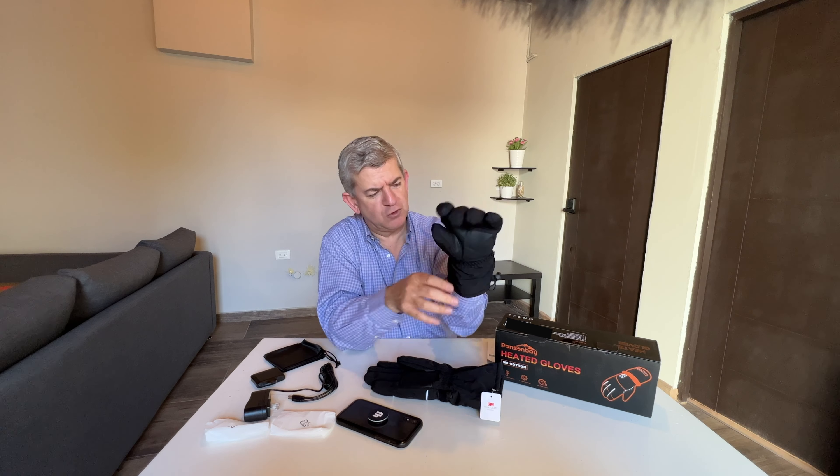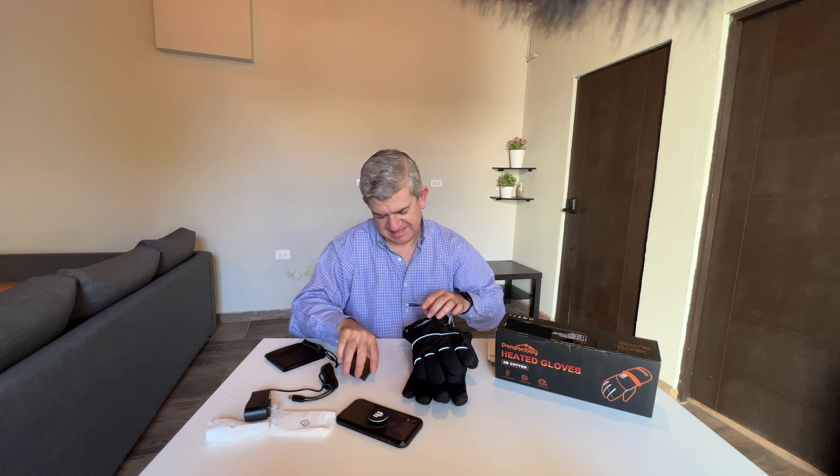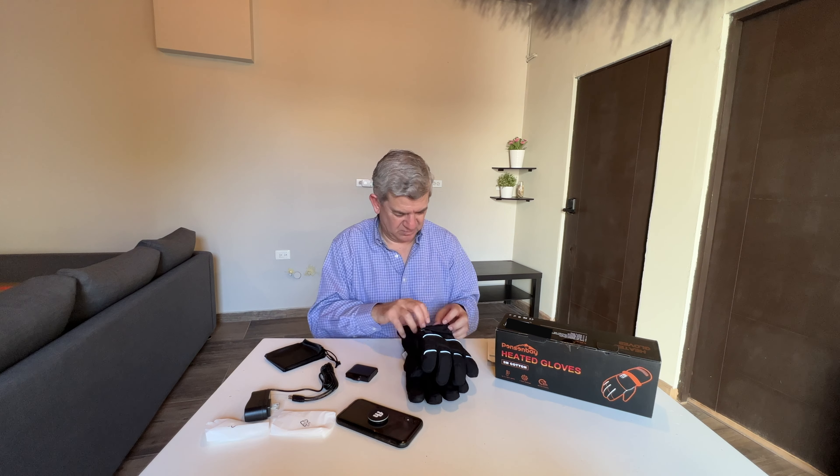Also, if you are using the gloves, you can still use your phone so you don't have to take the gloves off. You can use your phone with this finger. That's really useful because when you are in the snow or in any winter situation, you don't want to get your gloves off to use the phone. So you can use it with your gloves on.